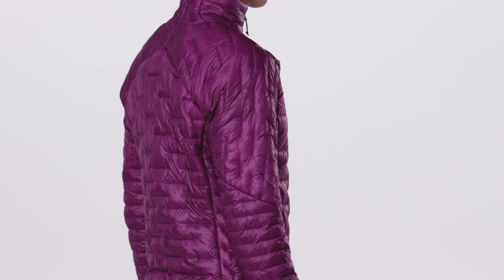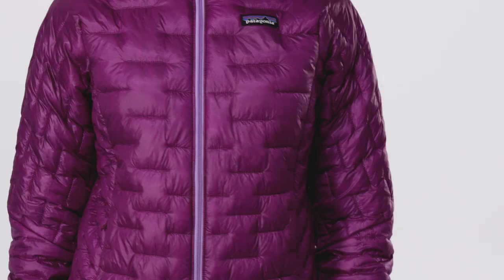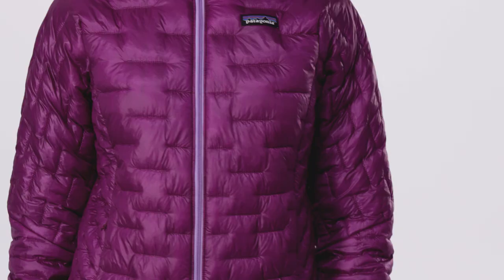The down versus synthetic debate is over. Get down-like warmth with soft, featherweight, warm even when wet synthetic performance in our groundbreaking women's MicroPuff jacket.